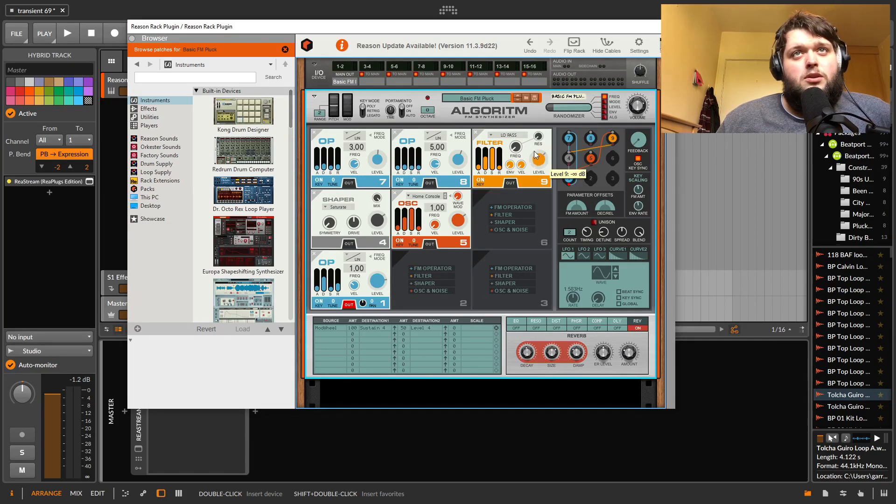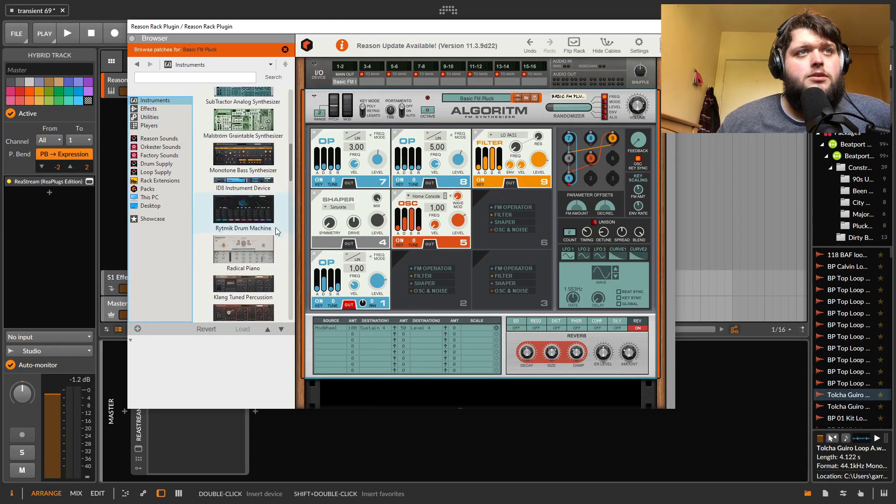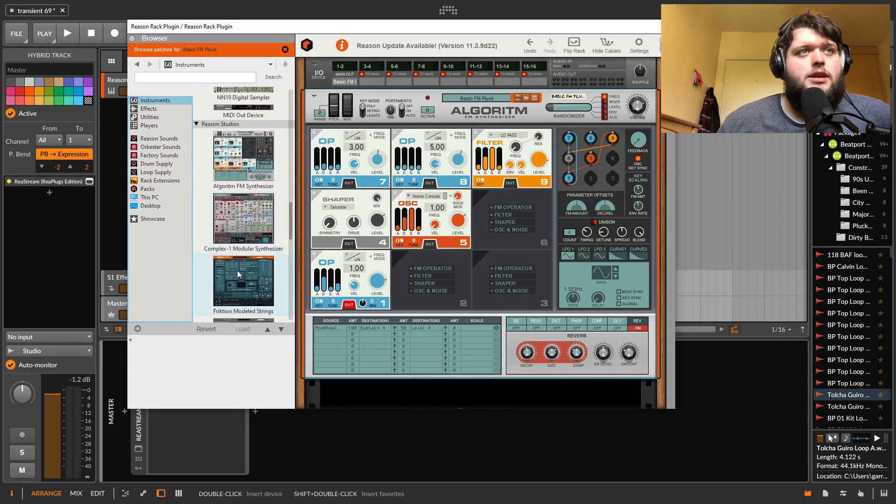Other complaints about Algorithm: I wish there were more filter modes, maybe different slopes and stuff like that. But you've got that elsewhere so you don't really need it. Instruments-wise, I think we're coming close to the end of the synths.